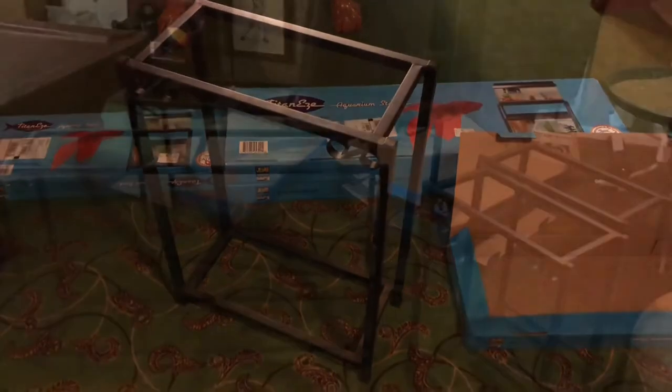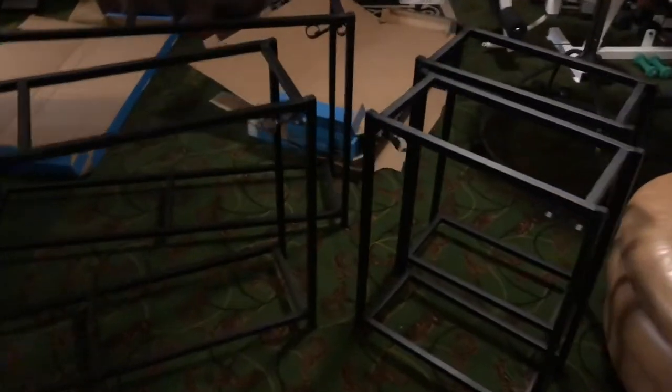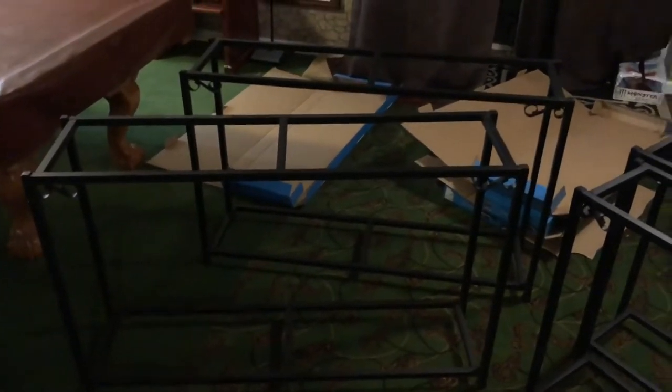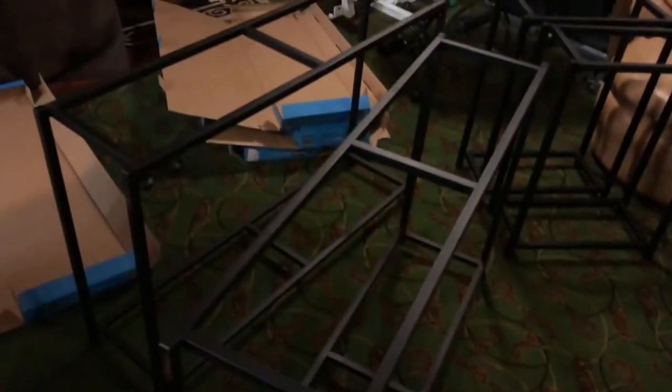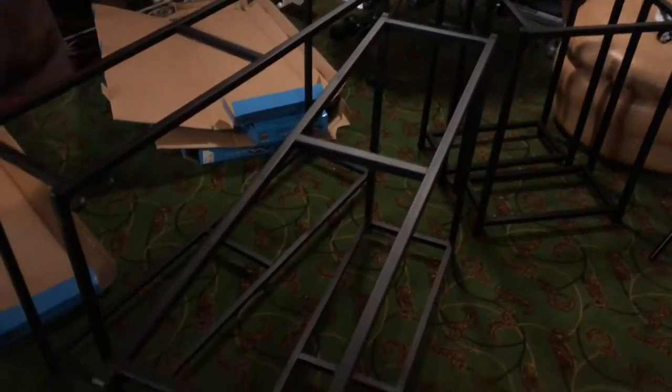There you have it guys — all four are built. I've built many things and bought many things for my fish tanks, but by far this is the easiest and most affordable thing I've purchased in a long time, if not ever. I'm not even trying to promote these stands, but there are so many pros to them. They're plenty sturdy, they just slide right on — there are no screws.